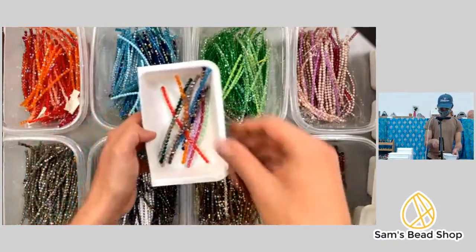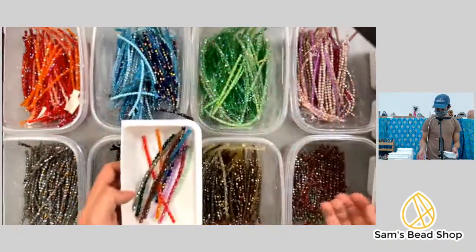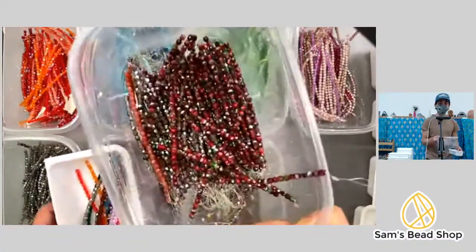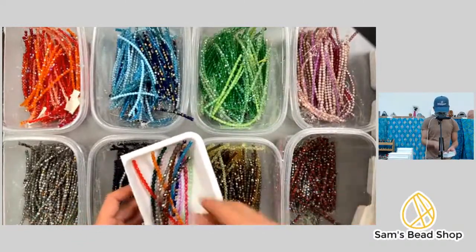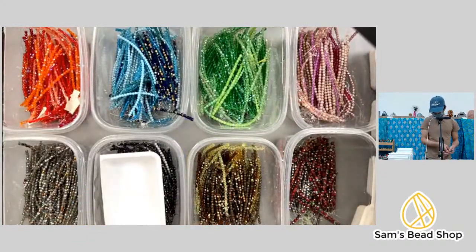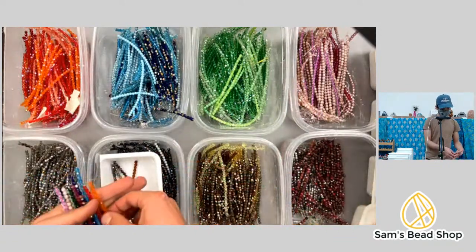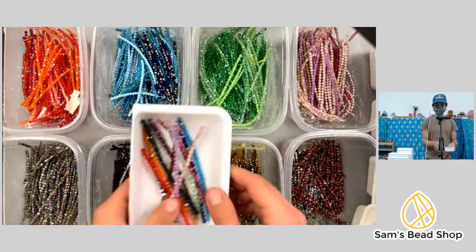We need 13 strands in the pack. This last tub has things I thought were extra pretty — I wanted everyone to hopefully get at least one of these cool beads. Anyone double-check my math? Six, eight, ten, twelve, thirteen. First one done!